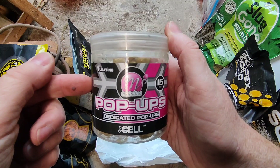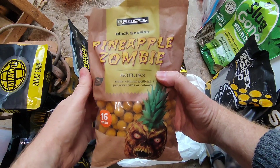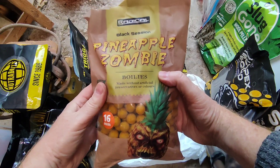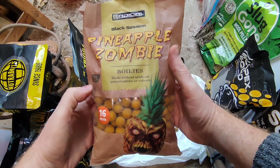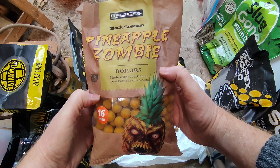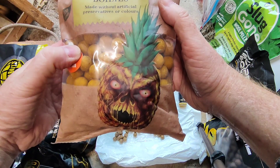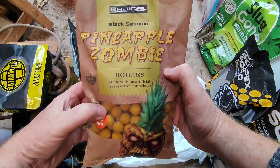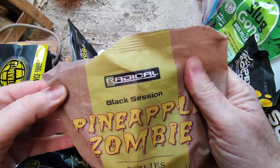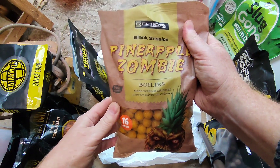And what the hell are these? I just saw these on Amazon and thought they might make an interesting video for my bait versus bait series — Pineapple Zombie. I never caught any fish on them. Has anyone heard of Radical Baits? If you do well on Radical Baits, let me know in the comments.